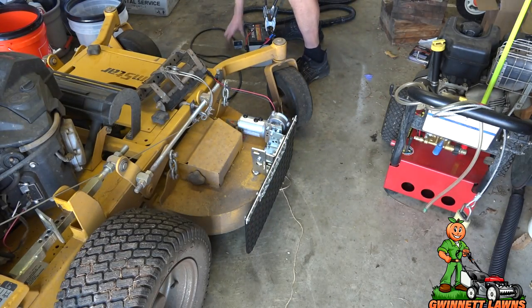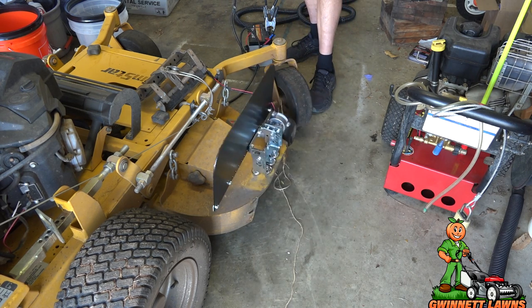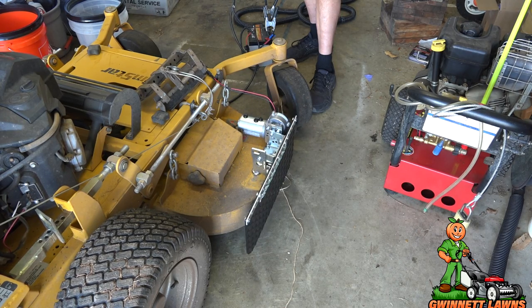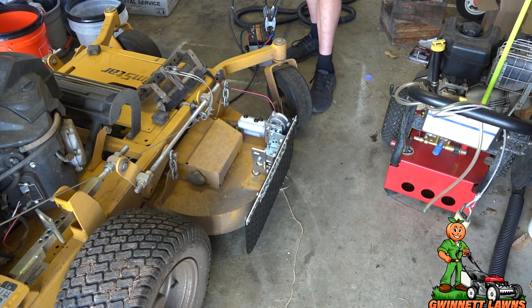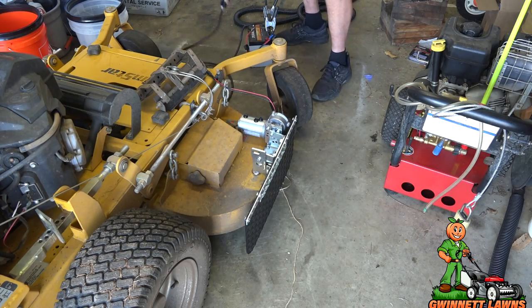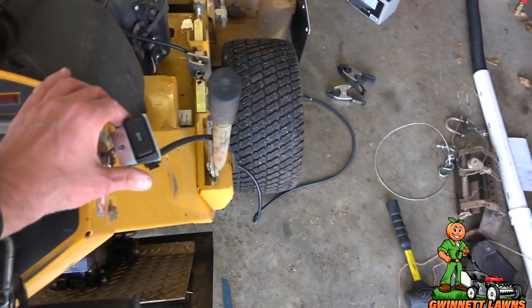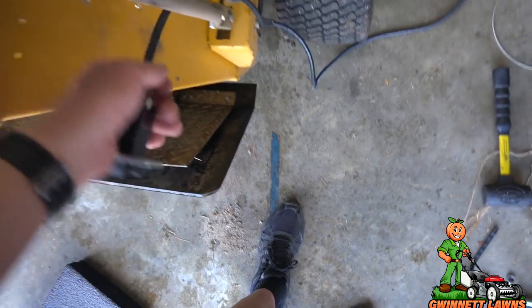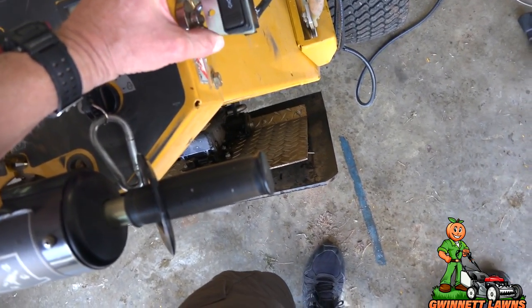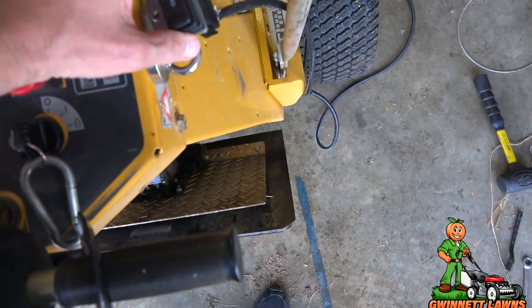Here's a quick sample of what it looks like when operational — I just have a temporary battery hooked up. You can stop it halfway, a little more, or all the way — very nice. I've decided to mount the toggle switch using a magnetic mount with a loop right here on the handlebar area, easy to reach — up for shoot up, down for shoot down.